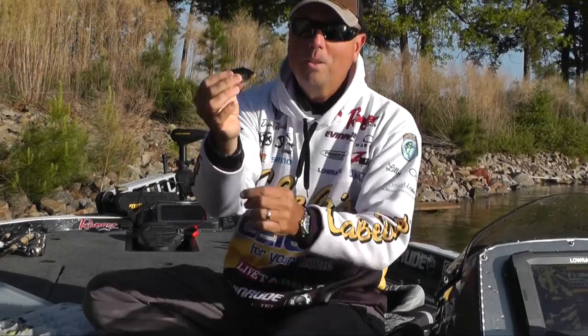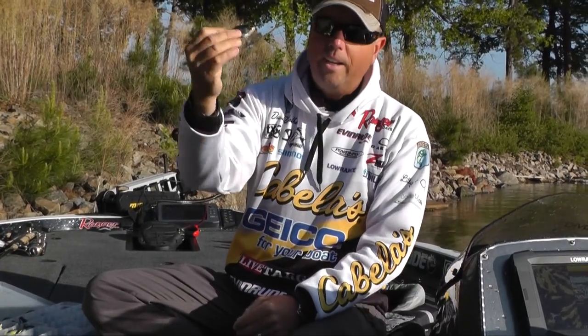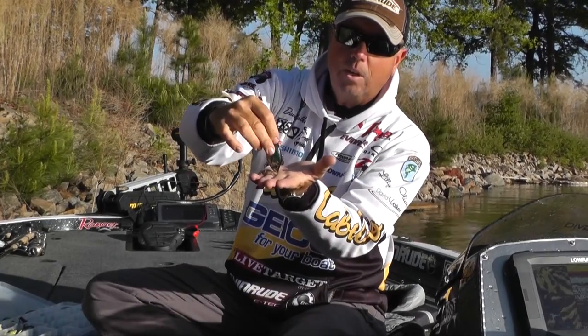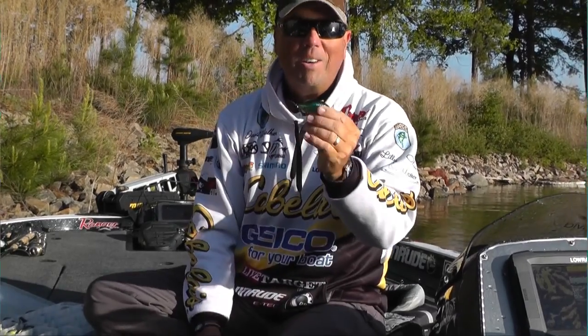One thing that's really cool about this one is when you stop it, it falls nose down just like that. It doesn't twirl and catch any line — it falls down to the bottom just like so. Check them out — this is LiveTarget's new crappie version.